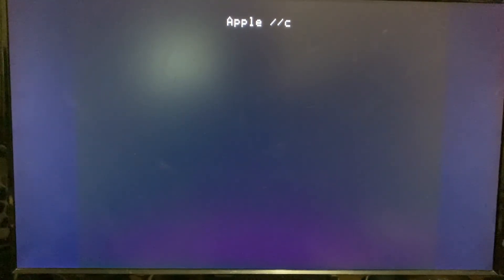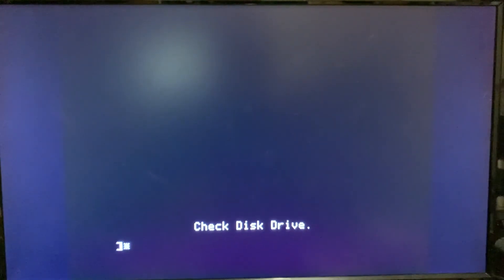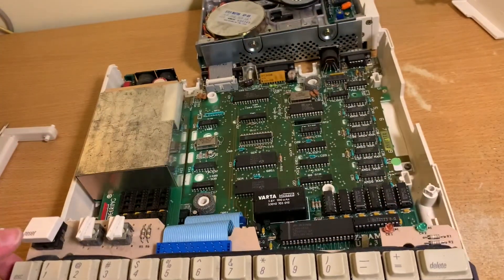I did eventually get it connected well enough that it did work, but all you'd have to do was tap something on the keyboard and that would loosen the connection between the board and the main board enough that it would pretty much go crazy again. I really should give this board a bit more of an inspection.